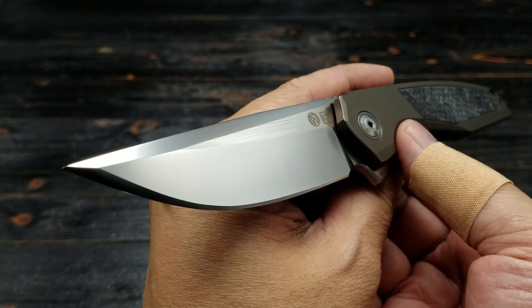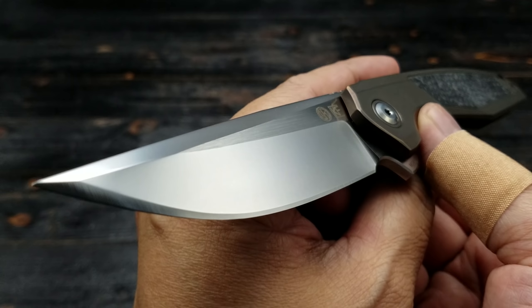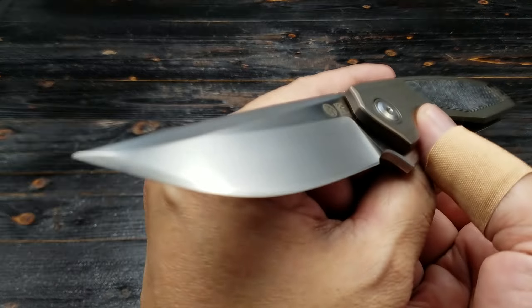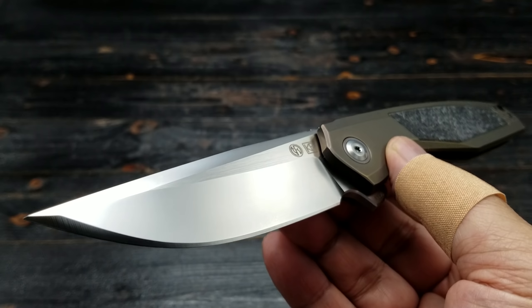Custom Knife Factory has been doing a lot of collaboration work with a lot of popular knife makers. I'm not sure if this is their first one with Jeff. I know they've done one with Matt Christensen, which I bought.